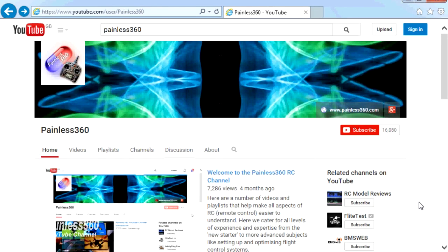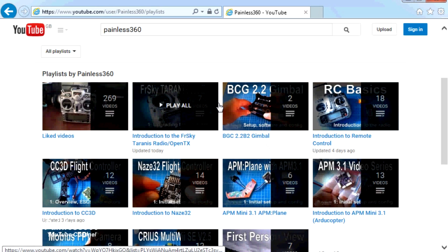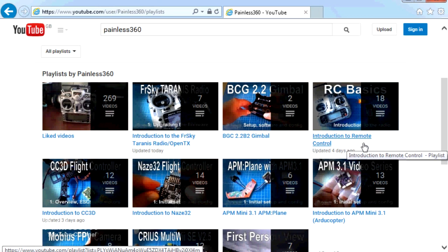Thank you for taking the time to watch this video. There are lots of other videos on the channel carefully ordered into playlists, so go to the playlist area of the Painless360 YouTube channel and look around — you never know what you might find. Thanks for watching. Please like, subscribe, and happy flying.